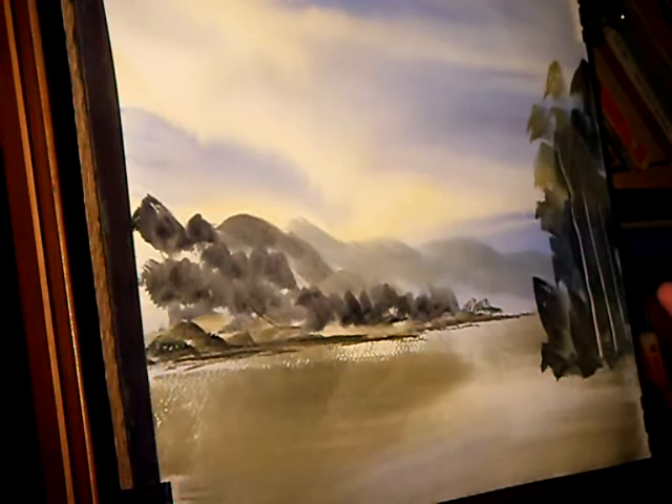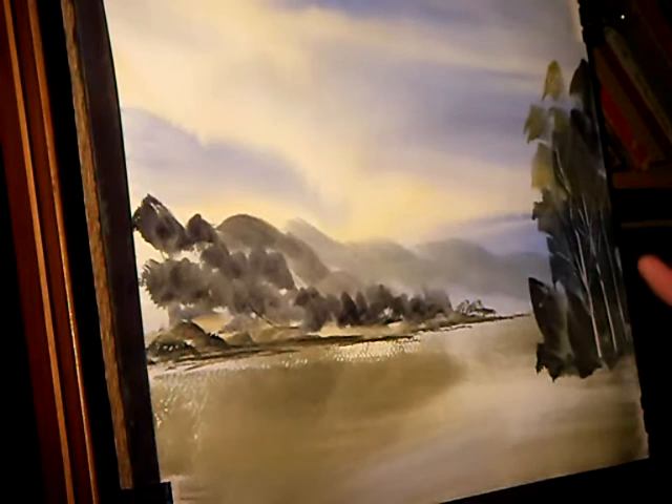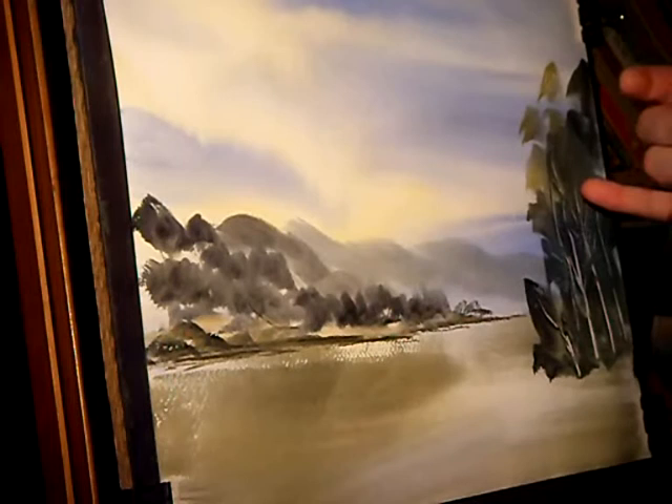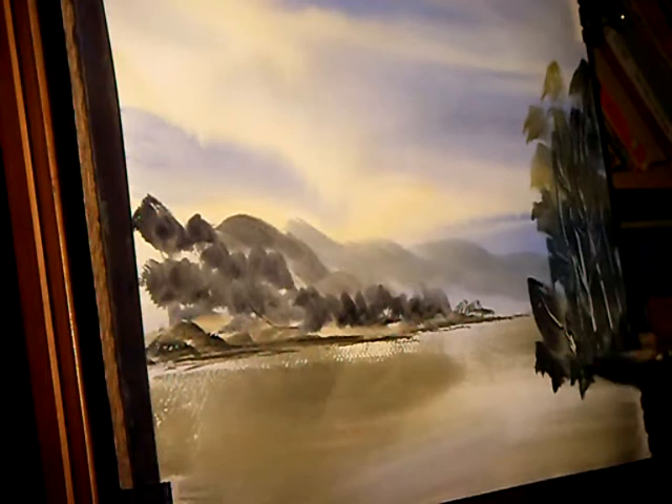Just use the fingernail to scrape in the trunks and some branches. It's hard not to overdo this. If you do go mad and overdo it, you can just paint straight over them with some thicker paint, like this.